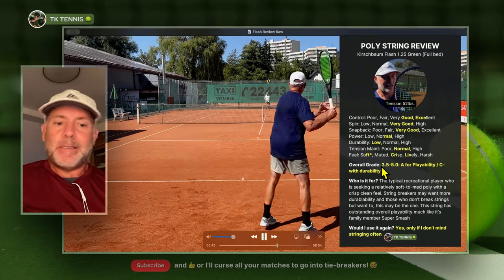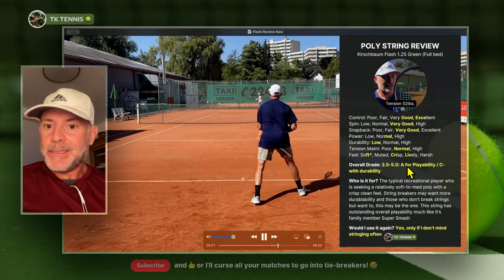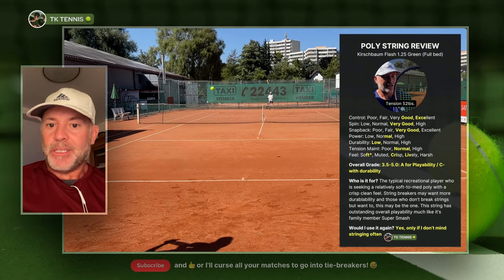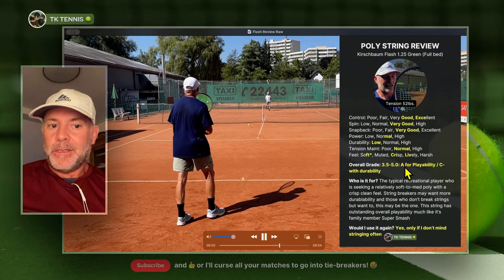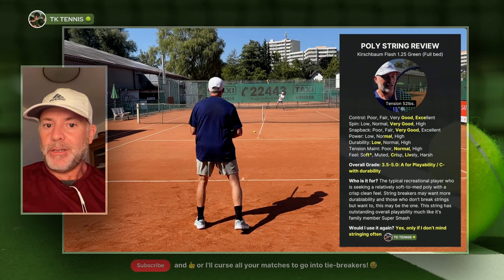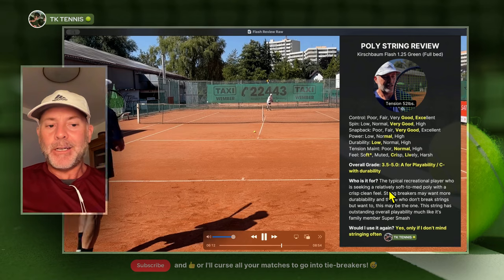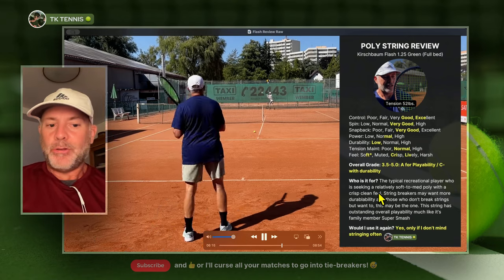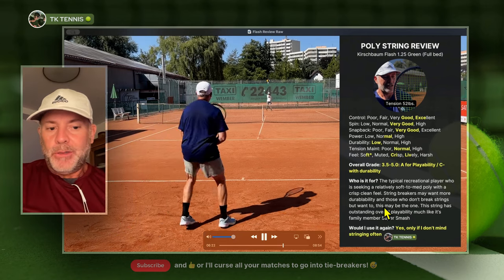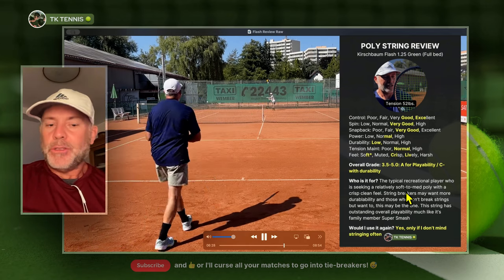For the overall grade — it's a tale of two tapes. For a 3.5 to 5.0 level player in terms of playability, it gets an A. It plays fantastic. But if you count durability as part of the overall grade, it gets a C minus. It really depends on what you expect from a string and how often you can get your racket restrung. It's for the typical recreational player seeking a relatively soft to medium poly with a crisp, clean feel. String breakers may want more durability, but those who don't break strings and want to — this may be the one. It has outstanding overall playability, much like its family member Super Smash.